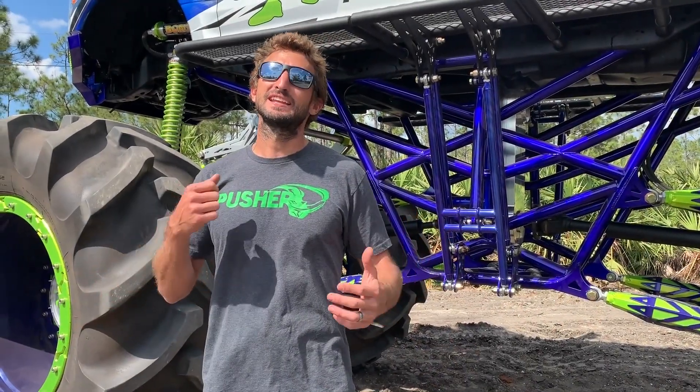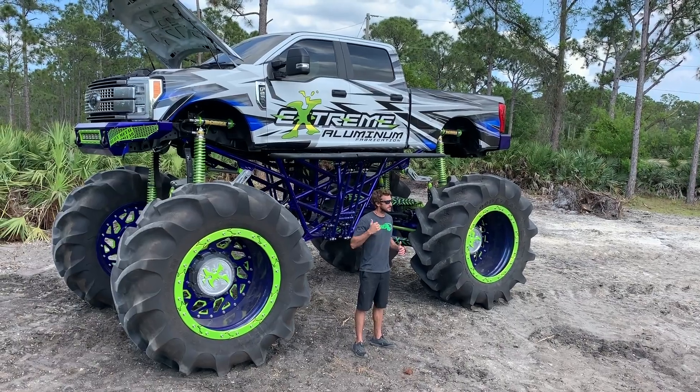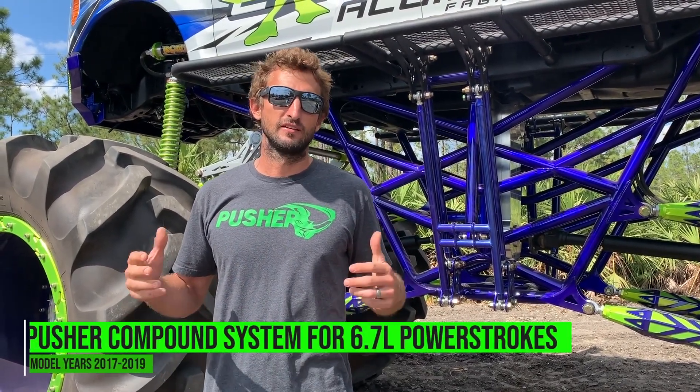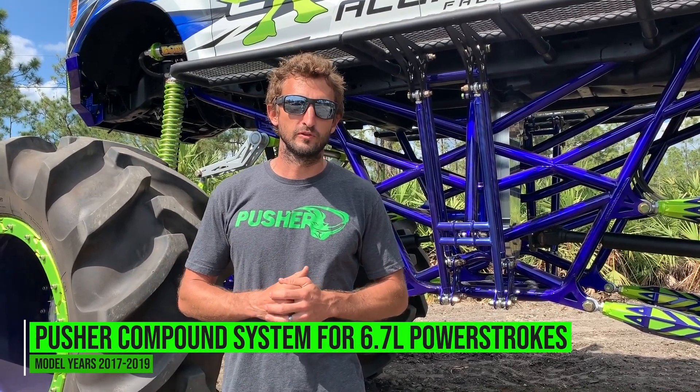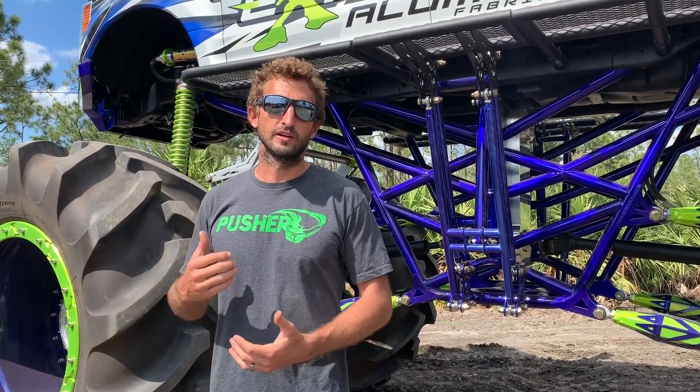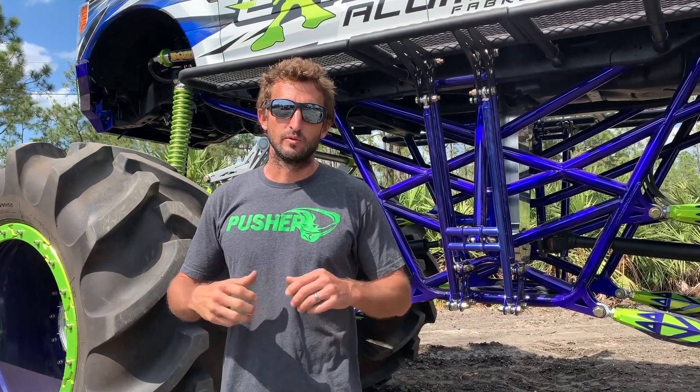Hey, Jacob here with Pusher TV. Today is a big day for us — we have a big truck behind us with big things under the hood. We are officially revealing our compound system for the 6.7 Powerstroke, equipped for trucks. This system is going to join our lineup that we currently offer for our Cummins and Duramax customers.